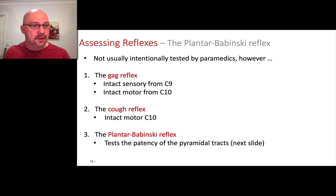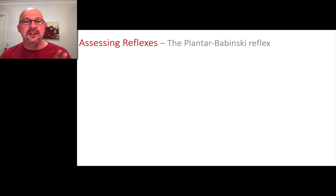The one we do test intentionally is the plantar-Babinski reflex, because we want to know about the pyramidal tracts — which I'll discuss in the last section. So let's talk about how to perform a plantar-Babinski reflex.